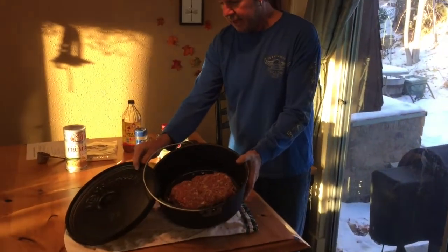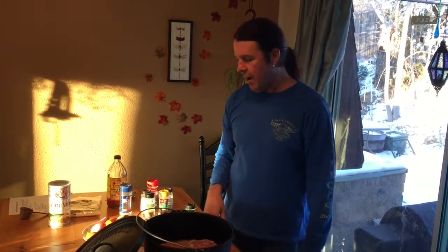I'll just kind of tilt that there — so that's like that. We're going to cook this at about 350 degrees. It'll cook for about 45 minutes to an hour. We're going to put some veggies in here with us too.